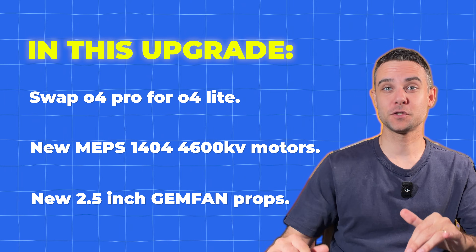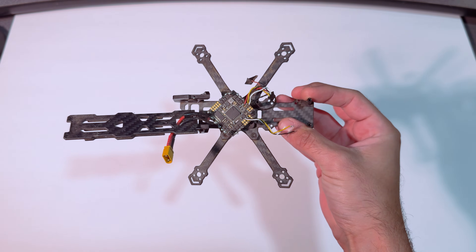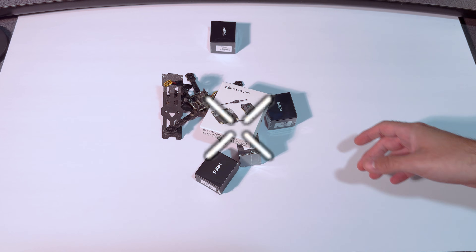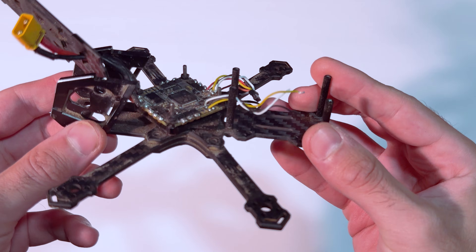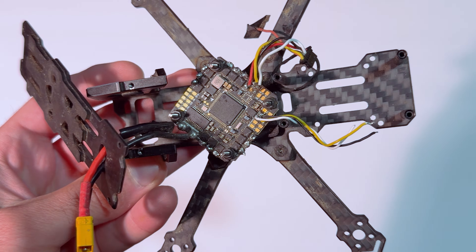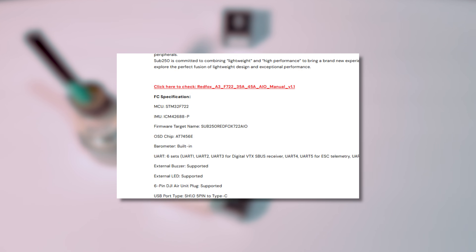Build montage time. First I stripped down the old build removing the motors, VTX, and ELRS — I would have kept the ELRS but I had broken off the ceramic antenna anyway, so perfect time to upgrade. The FC is an AIO Red Fox A3 from Sub 250. I kind of hate this FC — it has a six-pin plug-and-play port for HD VTX but it doesn't actually power O4 Pro or O4 Light when I plug directly into it, so I've had to solder my VTXs to the AIO.